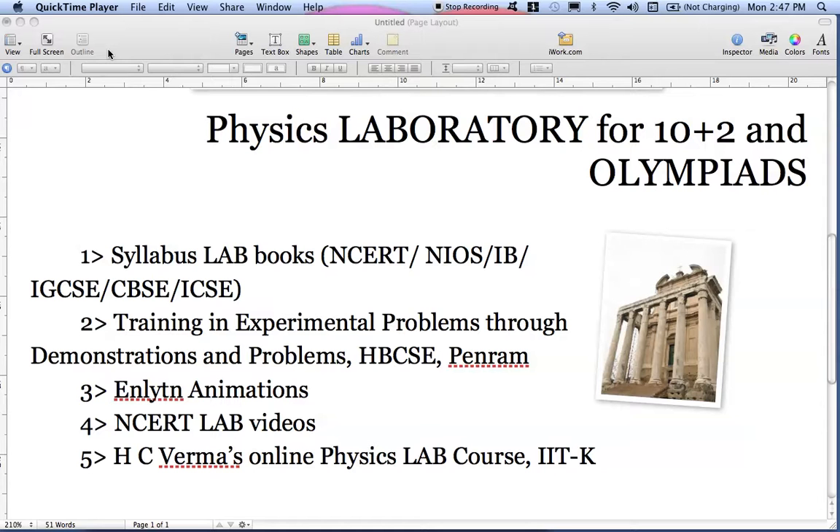Last but not the least, the fifth thing I am proposing is to go through Professor S.C. Verma's online physics lab course.